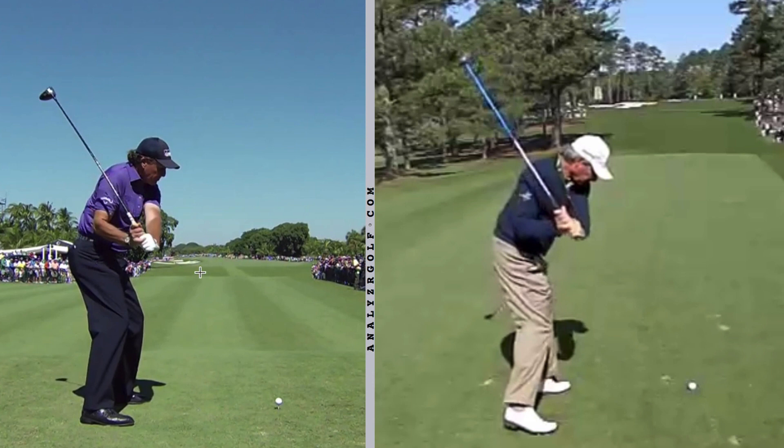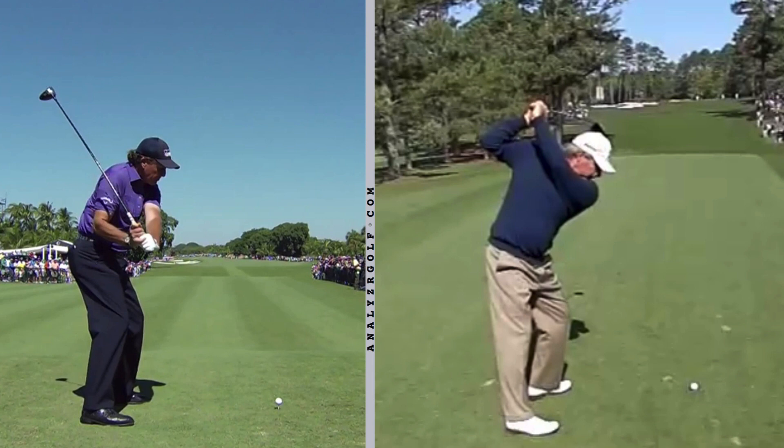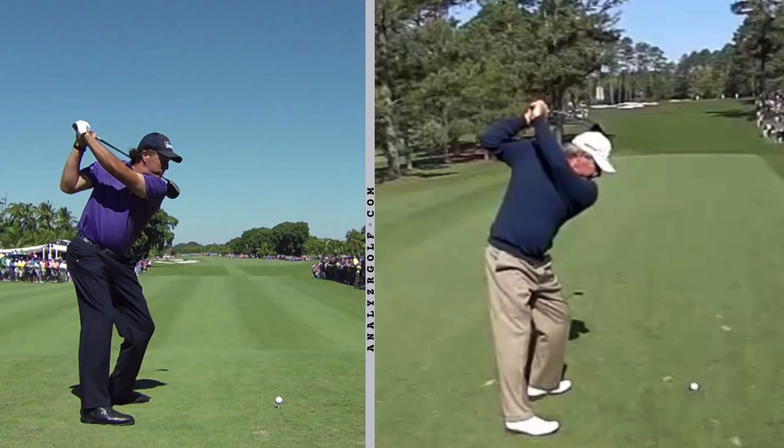I know from their 3Ds that Fred Couples has actually shallowed a little bit more than average — he's shallowed a good bit to get to this point — and Phil Mickelson hasn't had very much arm shallowing, if any at all. He actually does more of his arm shallowing later. So if I back it up to the top of the swing, we'll see how they get into that delivery position or that kind of downswing checkpoint.